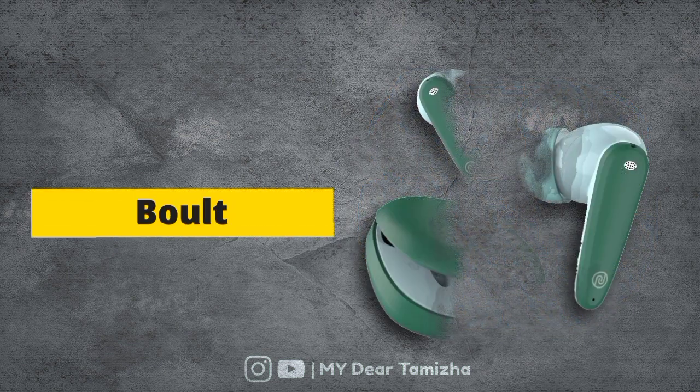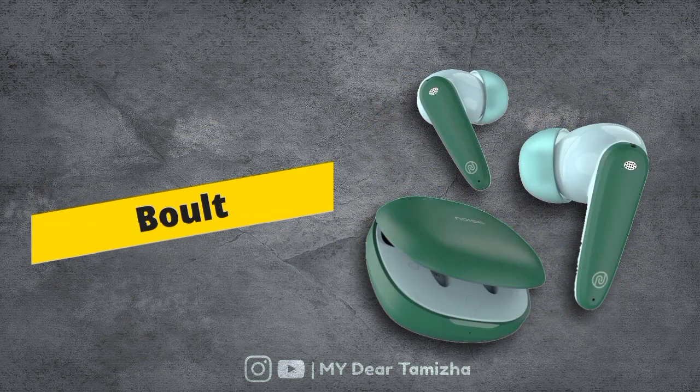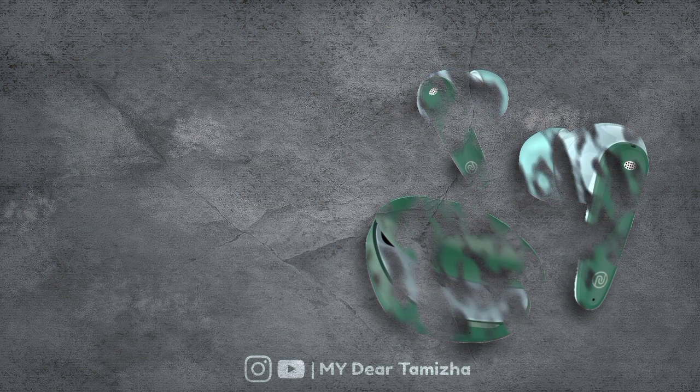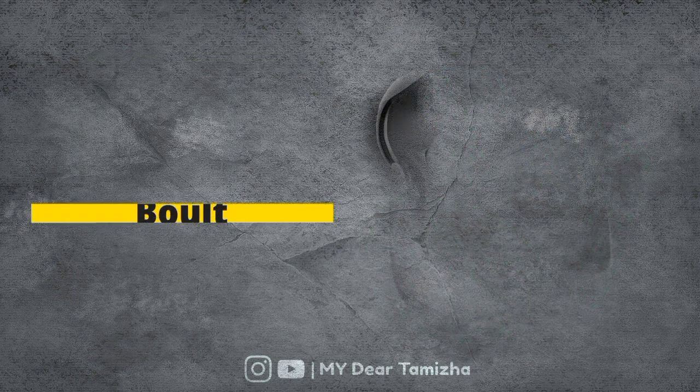For our 9th option, you can get Noisebuds VS404. It has a 10mm driver. It offers a playtime option. If you charge 10 minutes, you get 200 minutes of use with fast charging support. It has quad mic environmental noise cancellation support, 3 equalizer mode options, and IPX water resistance. You can get this at a price of 999 rupees.